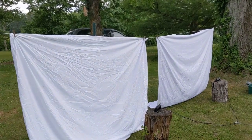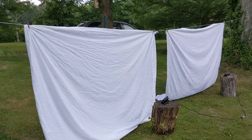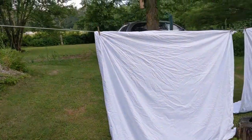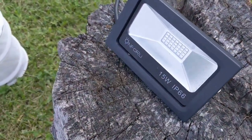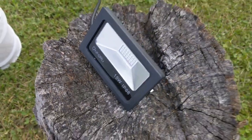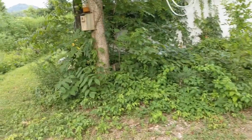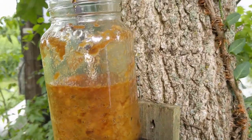It is National Moth Week this week, so I figured what we'll do is set up a couple of sheets out here and do some light trapping for nocturnal moths. I've got two sheets hanging up with 15-watt LED black lights shining on either of them, and that should attract the moths that are drawn to lights at night.